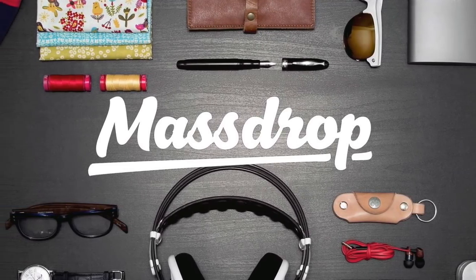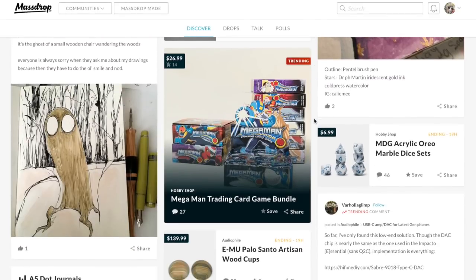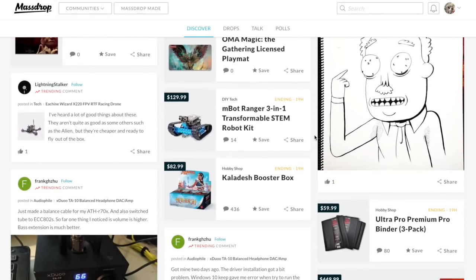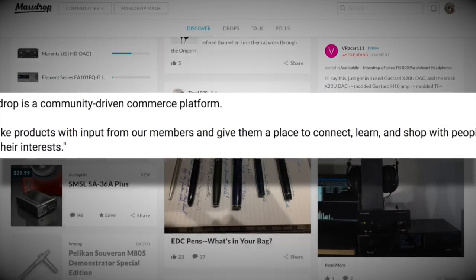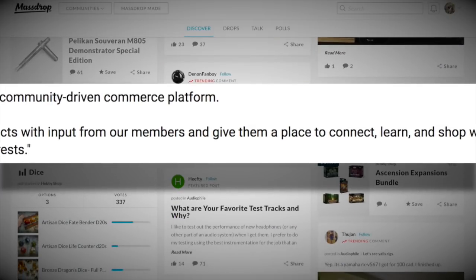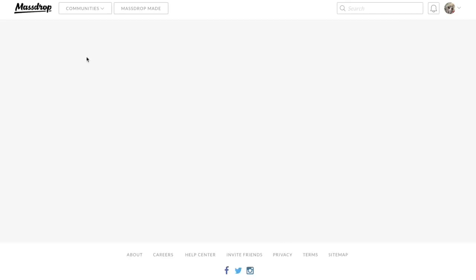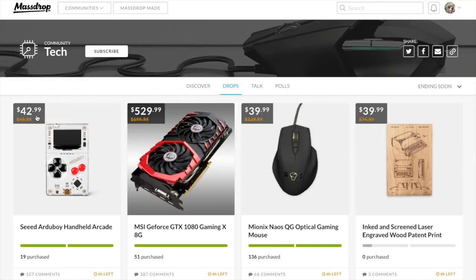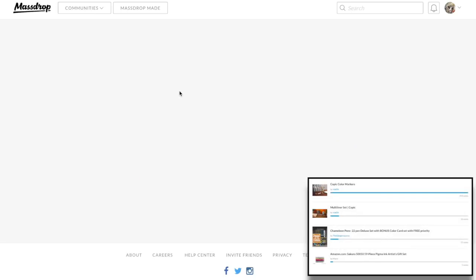Before I get on with the drawing, this video is sponsored by Massdrop. In all seriousness, I think Massdrop is actually a really cool service. The difference between Massdrop and a regular online shop is that the community of online users gets to vote on the products which they want to be made available.